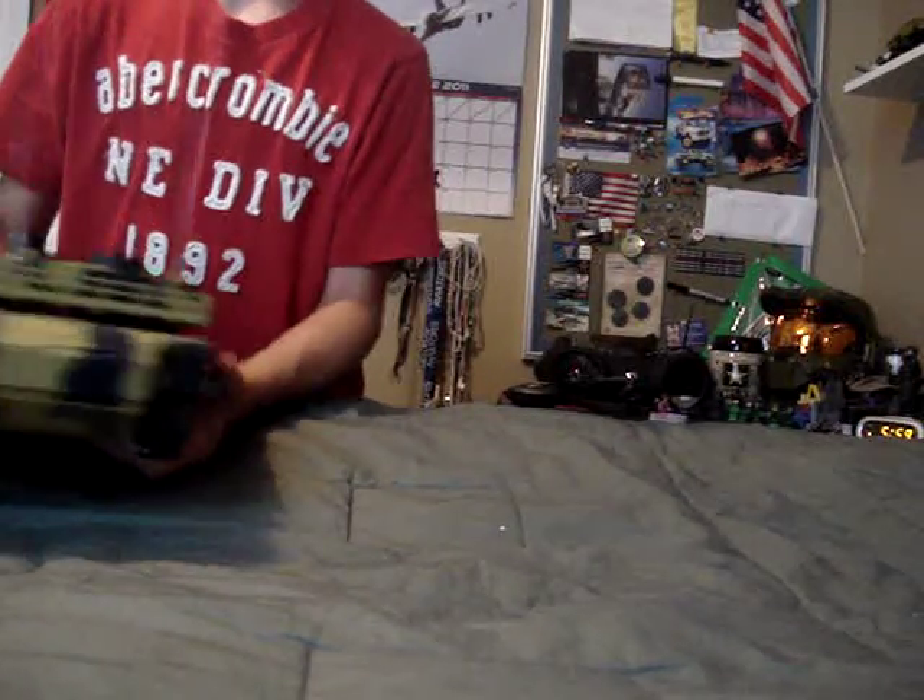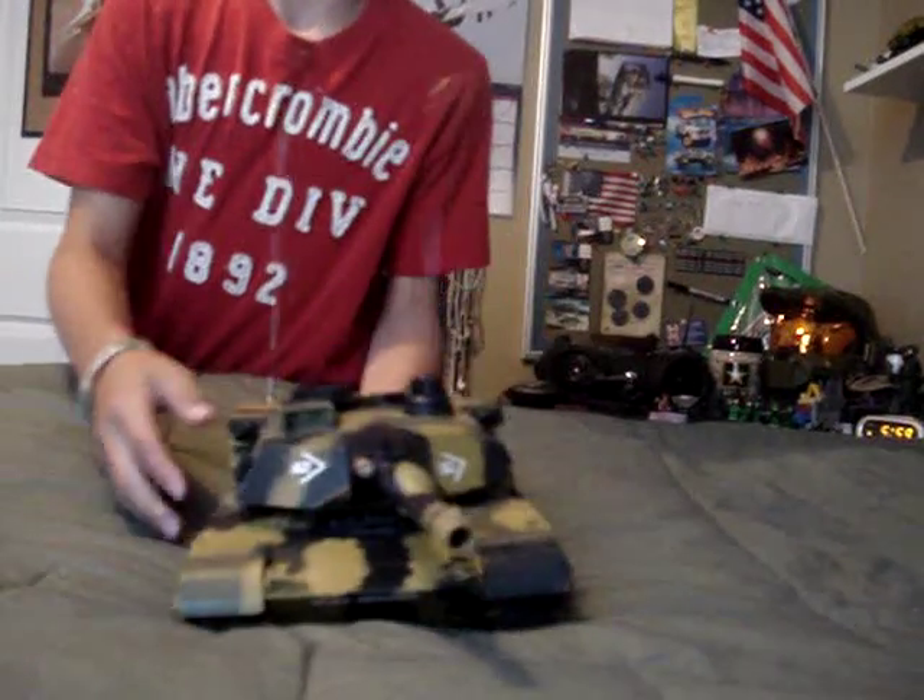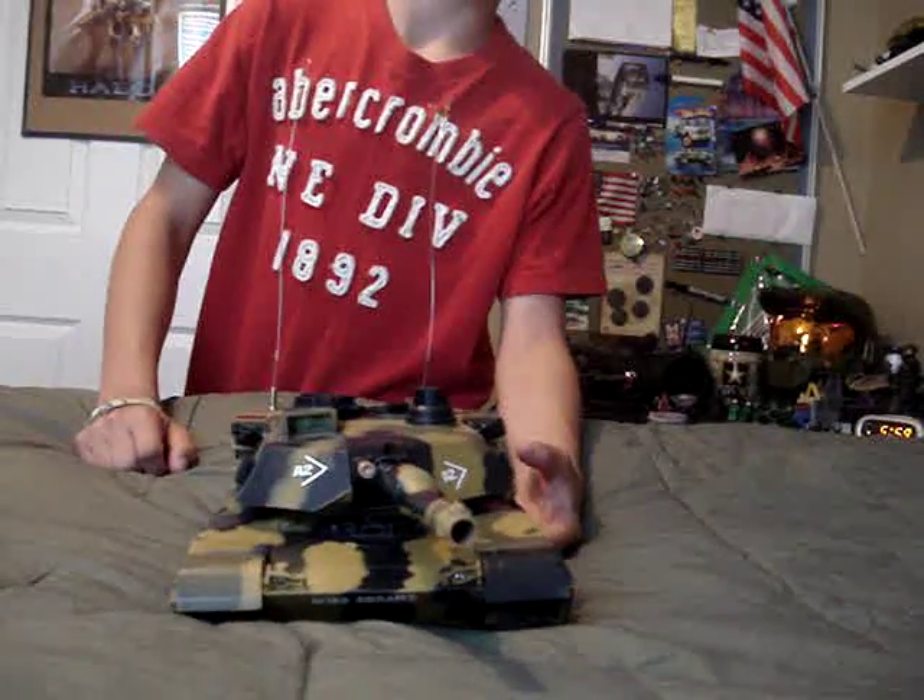So there's the unboxing of the M1A2 Abrams tank. I will post a review on it later, so stay tuned.